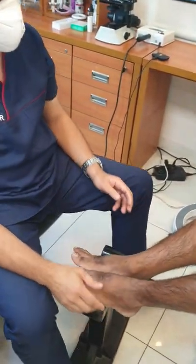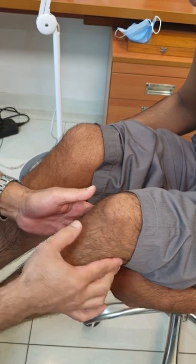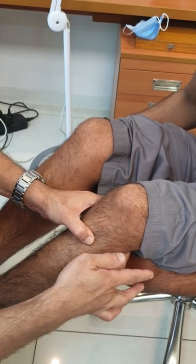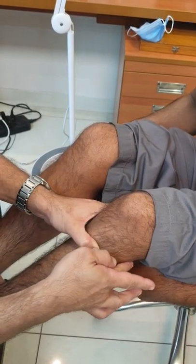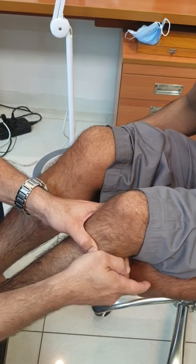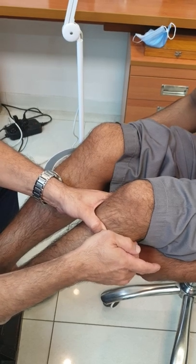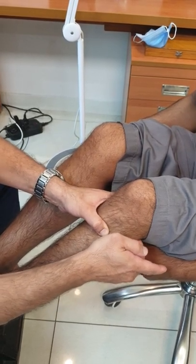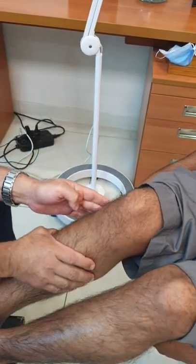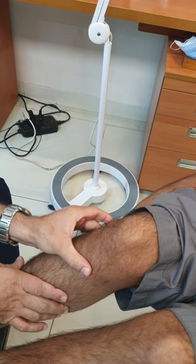Now we move to the lower limb. The common peroneal nerve curves around the head of the fibula. First locate the head of the fibula, then palpate with an up-and-down movement as the nerve rolls around the head. Remember, the common peroneal nerve is the second most commonly palpable nerve in leprosy patients. The patient is feeling the nerve as I palpate it. Similarly, on the other side, locate the head of the fibula and palpate with an up-and-down movement.